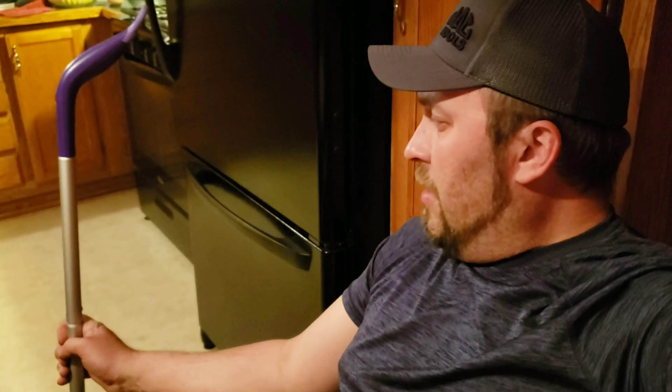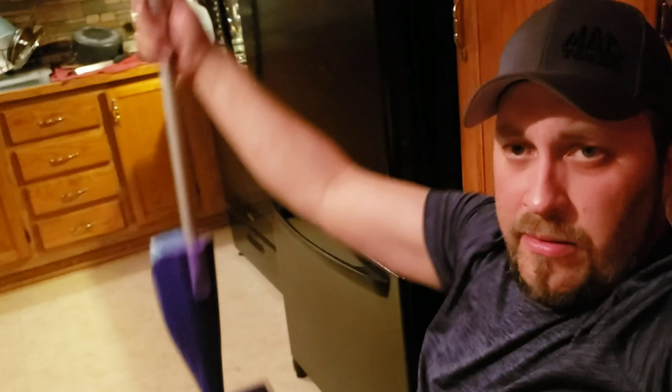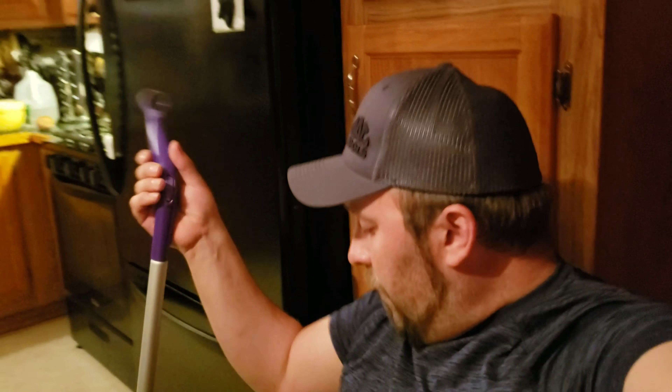That is the Swiffer WetJet assembly process — it's not real complicated folks. If you follow the directions it'd probably be way faster, but I'm a redneck. Hopefully I put it together backwards because it'd be much funner to watch Katie try to run it that way. Stuff sprays out of the end, so I cleaned up this much of it. I appreciate you guys watching — like, subscribe, comment and share, and hey, do something in the house for your lady once in a while. We'll see you again next time.